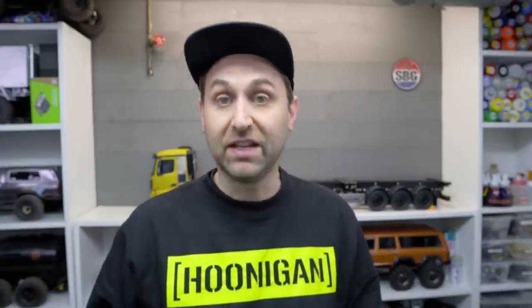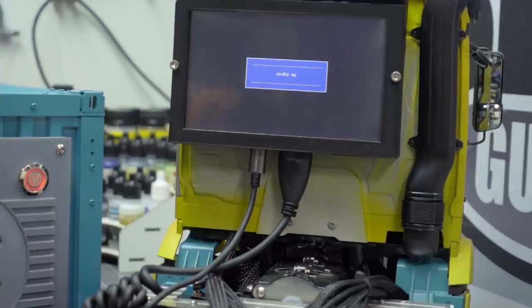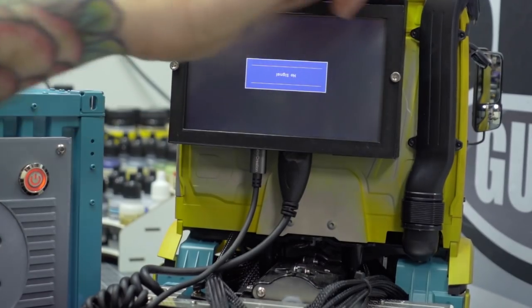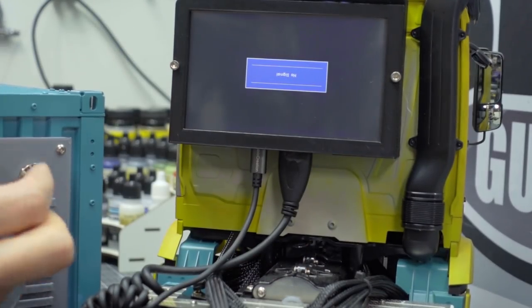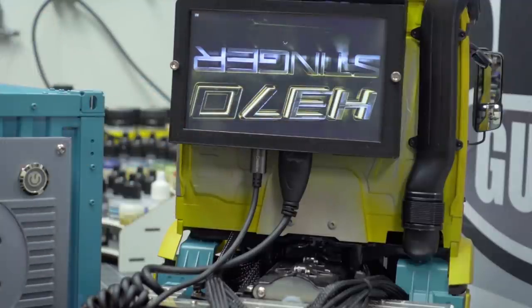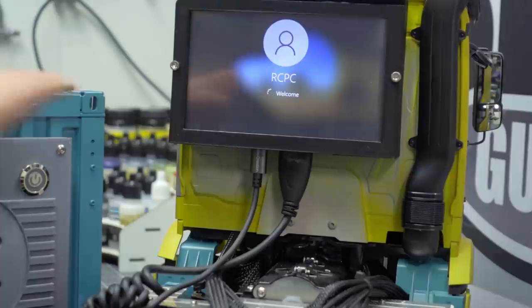Let's get it all mounted up and plugged in. I built this really nice shroud for that 5-inch display — 3D printed on the Prusa — and the screen is right there. That's where the cables connect underneath. Let's power it up. This is upside down right now because of the screen orientation, but I've got that fixed in Windows. And there we go — functioning Windows PC. It says RCPC — Welcome!